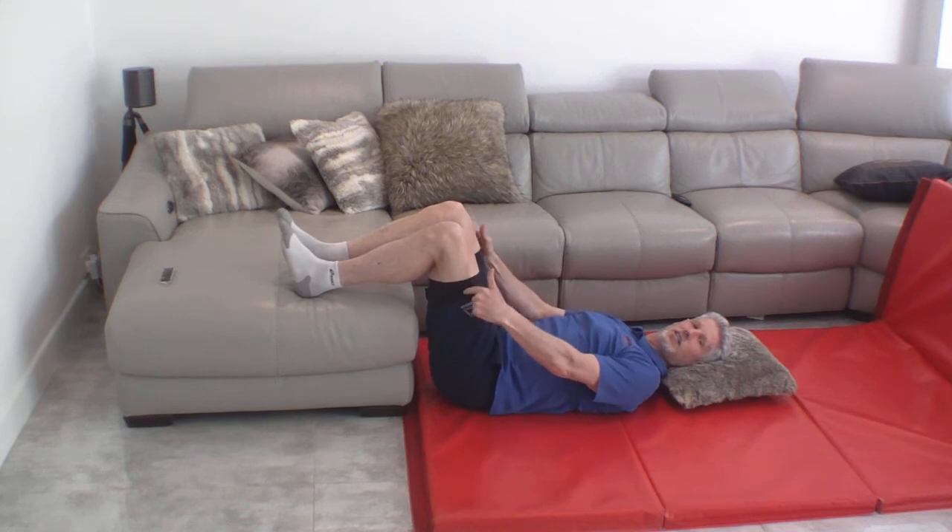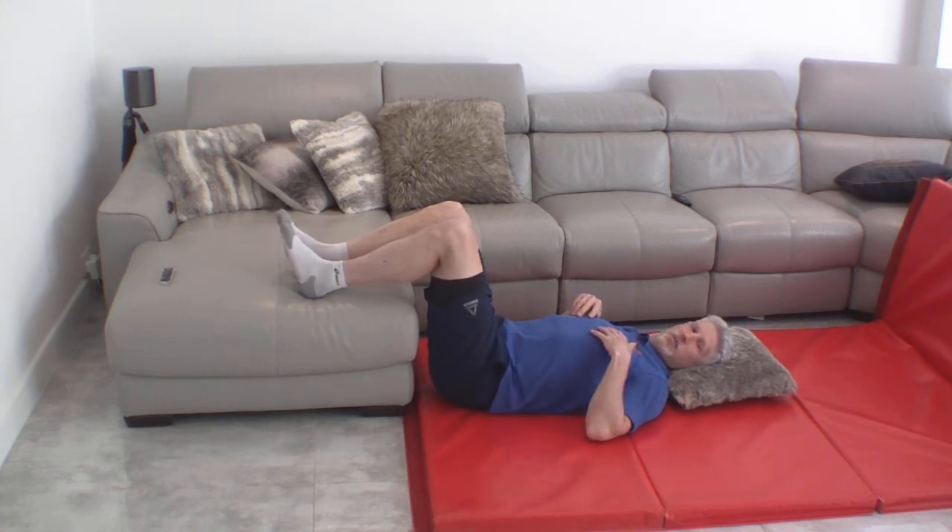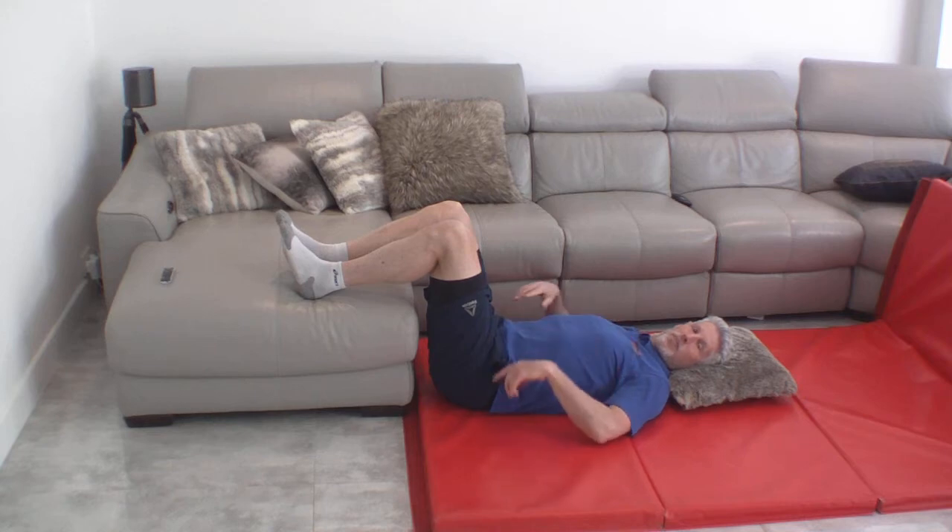Now we're in a fairly good position. A 90-90 position like this — 90 degrees at the knees, 90 degrees at the hips — is quite a good, comfortable position for acute low back pain.